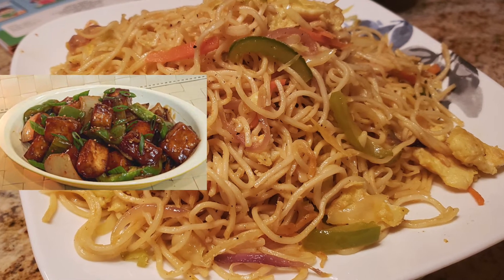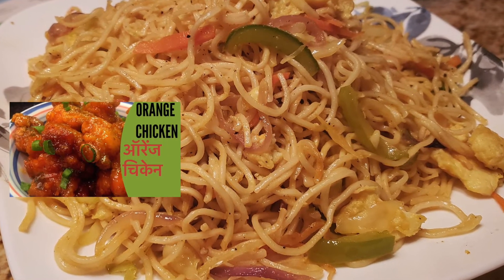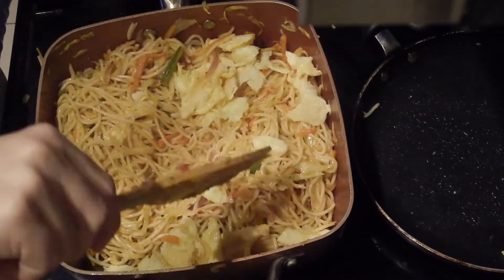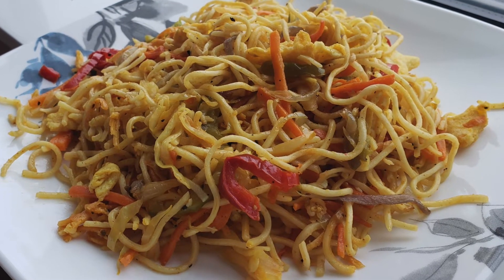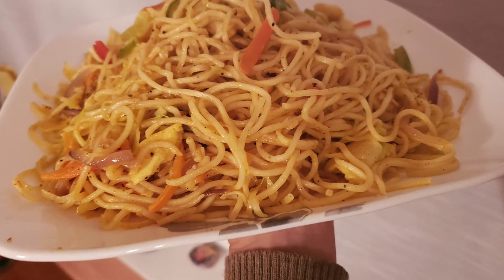Serve them with chili paneer or orange chicken — check both the recipes, link given in the description. You can also enjoy egg Hakka noodles — simply add small pieces of scrambled egg. Enjoy vegetable noodles or egg noodles anytime you want. Thanks for watching.